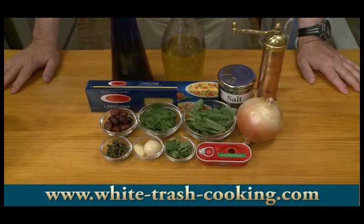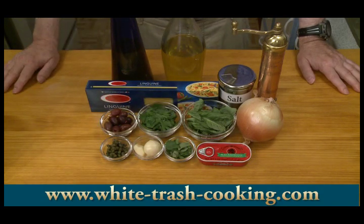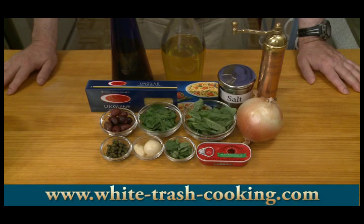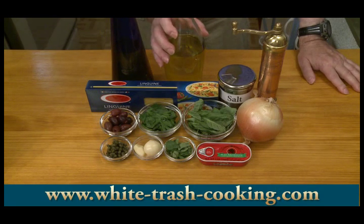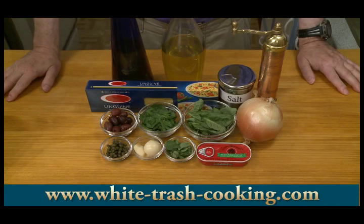One rounded tablespoon of capers, rinsed. One quarter teaspoon of oregano — I'm actually using some fresh oregano because I had it in the refrigerator and it's starting to turn, so I'd better use it up. Six to eight sprigs of Italian parsley, leaves only — you can discard the stems. Fifteen to twenty basil leaves. One quarter cup of extra virgin olive oil. And then for garnish, Parmesan or Romano cheese.